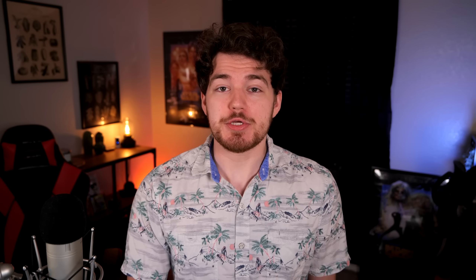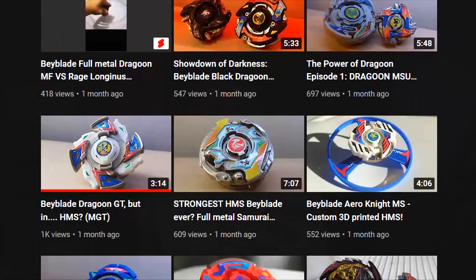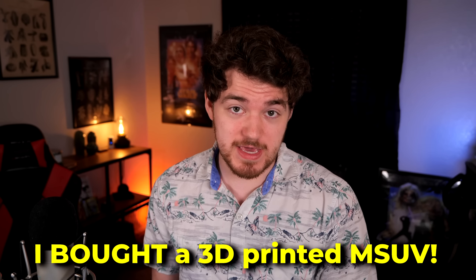We can't really afford to go and spend hundreds of dollars on a single bay, up to several hundred if you want it new or in-box. But what if I told you I got Dragoon MSUV for a fraction of the cost? 3D modeler Benchblade here on YouTube has been spending tons of time creating his own lineup of HMS bays, along with rebuilding Takara Tomy designs from the ground up. I had one of his videos pop up in my recommended, and I decided to reach out to him and buy a Dragoon MSUV.